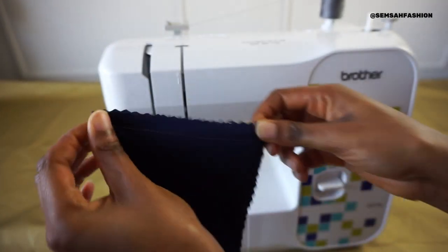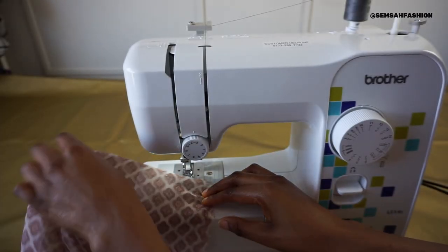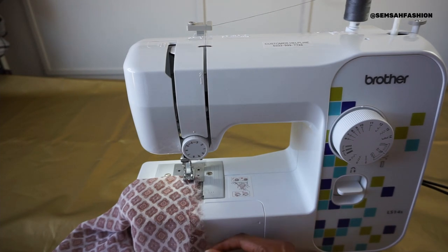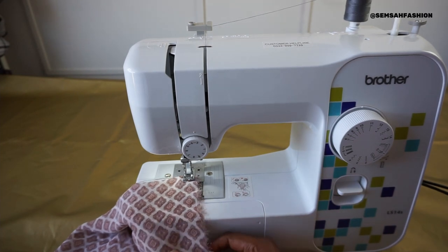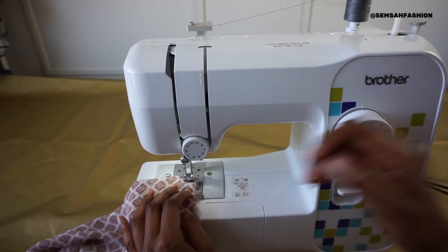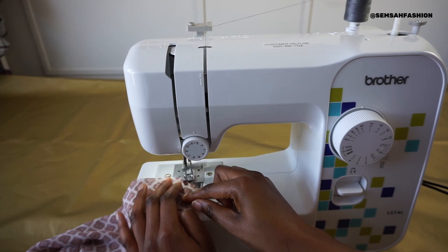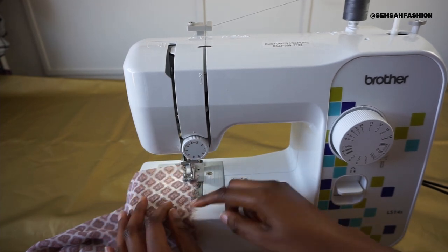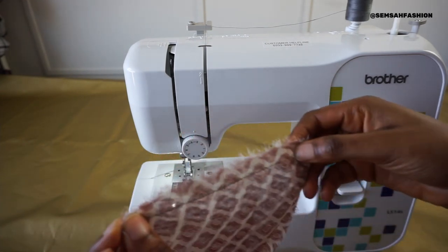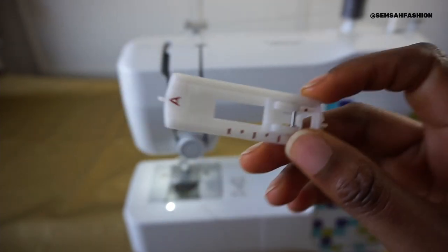Now let's do light chiffon-style fabric and see how that works. I think this sewing machine is able to handle all types of fabric. This is the one I would choose if I was a beginner sewer - it's nice and easy, not difficult to understand. I'm actually liking this one.